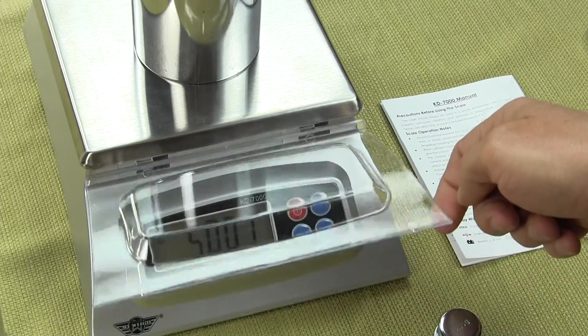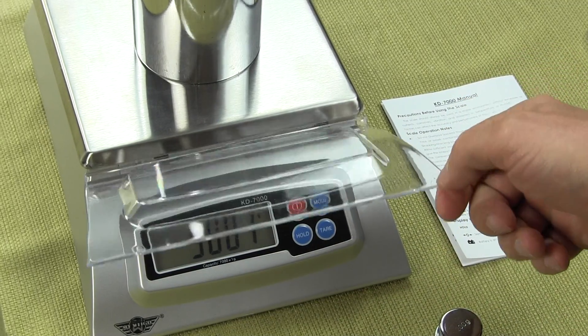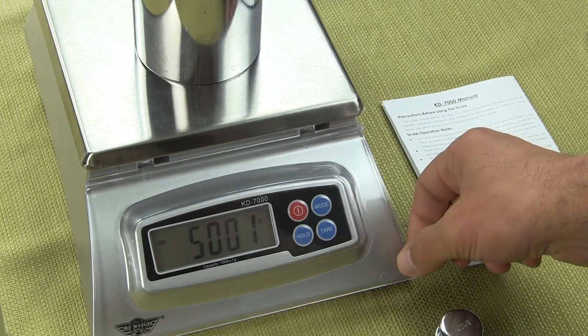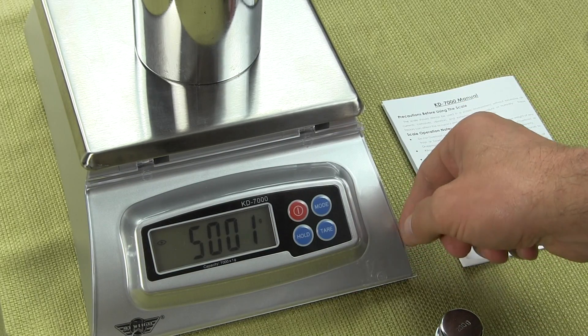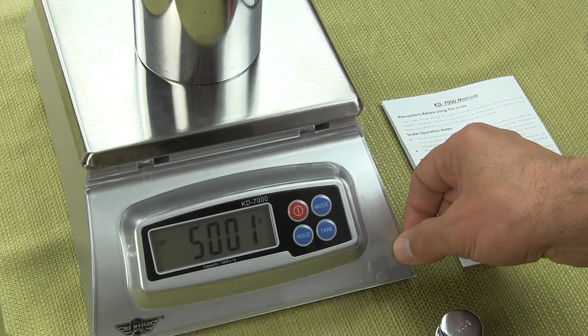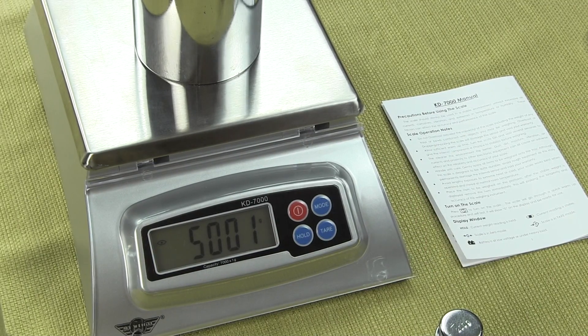Basically, all one needs to do — oh, let me show you. This is an acrylic cover that can be removed and we'll take it off to get a better view. I just want to show you how to remove it.